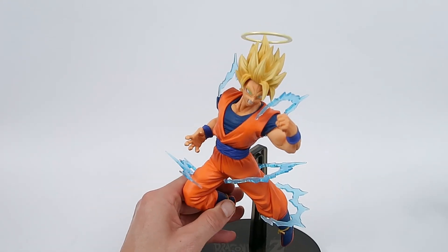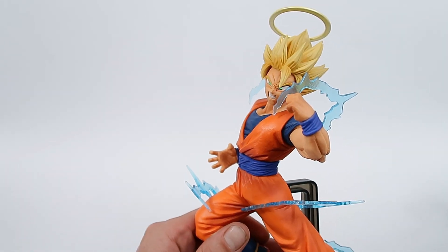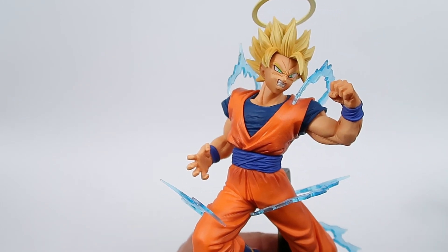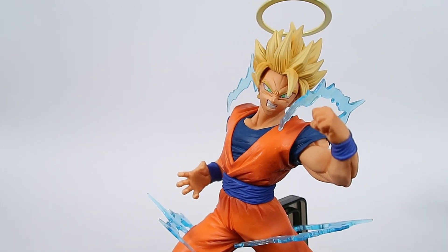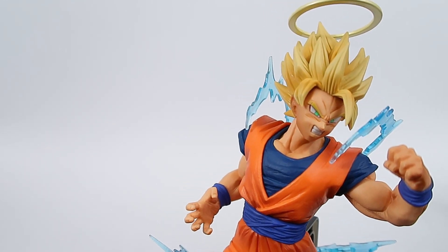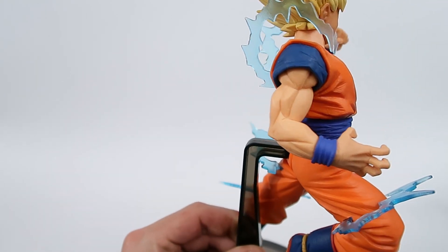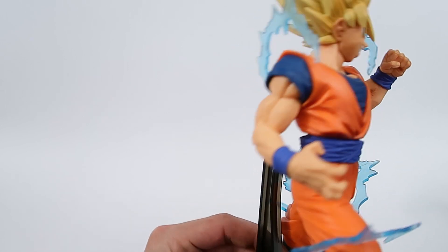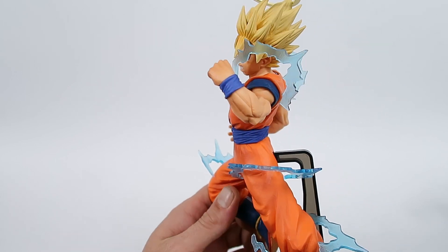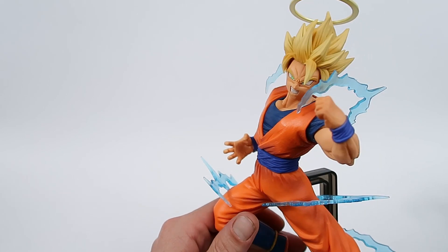Okay so straight up looking at the Goku — he looks really really good. I love these effects, they look really good. They're a bit of a pain to get in but they are really solid. The overall sculpt is quite good, I have no complaints with it whatsoever. It stands out quite well. The shading and the paint are all really nice.